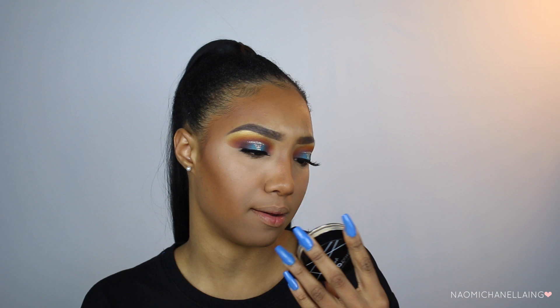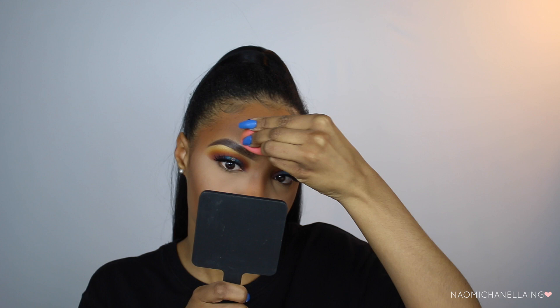To set my under eyes today I'm using the LA Girl Pro Powder in Banana Yellow. I'm not too sure if I like this — I can't really remember using it before. I kind of feel like this powder makes me look a little ashy, but we'll just finish up and see what happens. I don't really like the way my face looks right now but we're going to keep going.